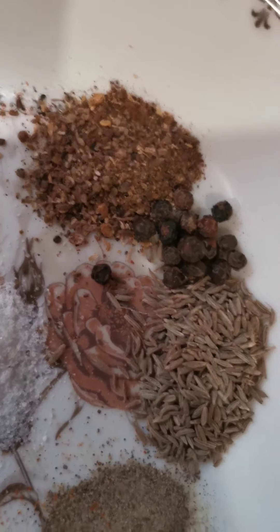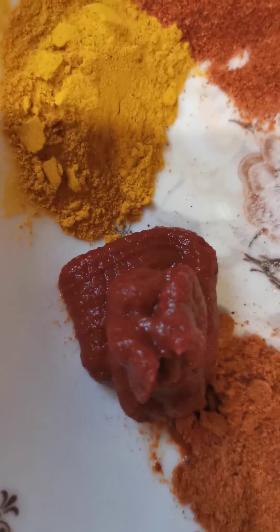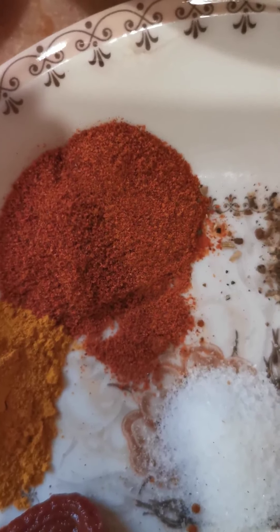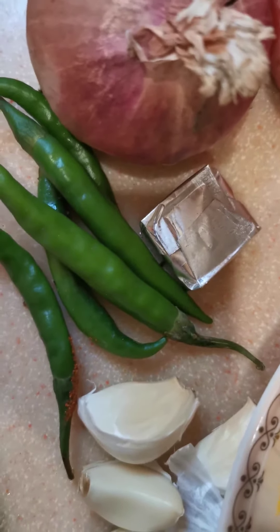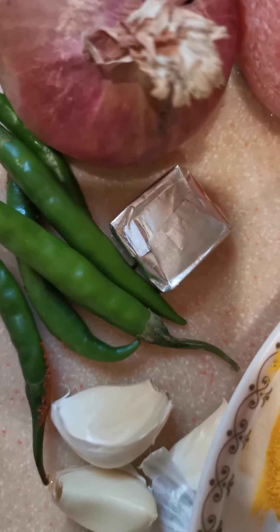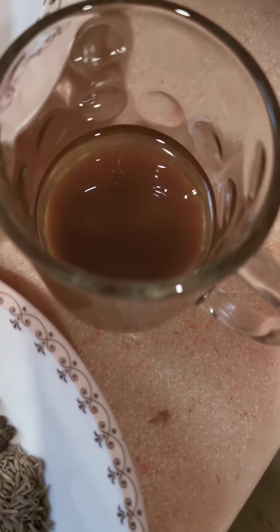This is the masala we use: garam masala powder, black pepper, cumin seeds, black pepper powder, and our own masala — two tablespoons of tomato puree, one and a half teaspoon of our own masala, red chillies, two frozen tomatoes, two onions, and many green chillies because it's a traditional food.